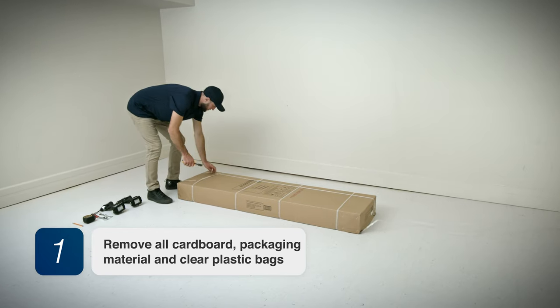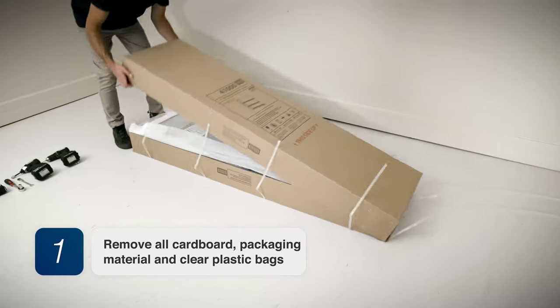Step 1. Remove all cardboard, packaging material, and clear plastic bags.